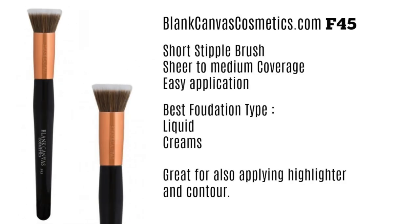Next up is a new favorite of mine. I've been reaching for it a lot in the summertime because I like to use liquid bronzers and liquid highlights, and it applies them so beautifully. It's a short stippling brush, so it gives you lots of control and a sheer to medium coverage. It's very easy to use and great for beginners. You can use it with creams and liquids — I haven't used it much for powders, but it's definitely become one of my go-to brushes, especially for cream contours and highlights.